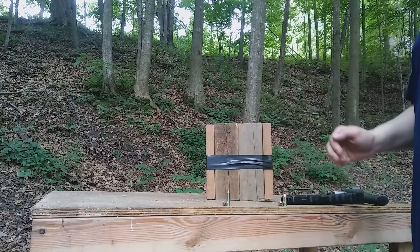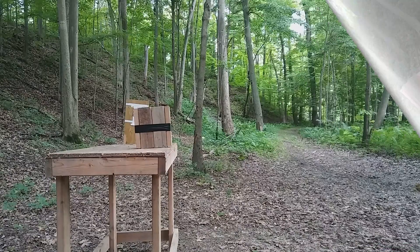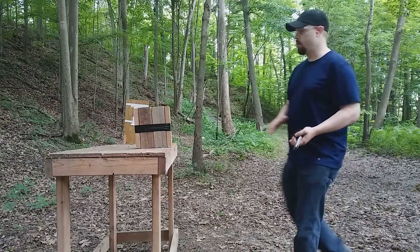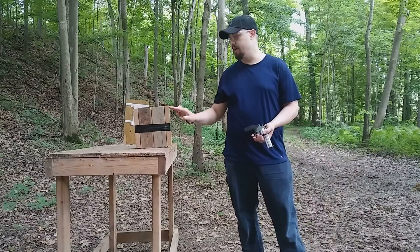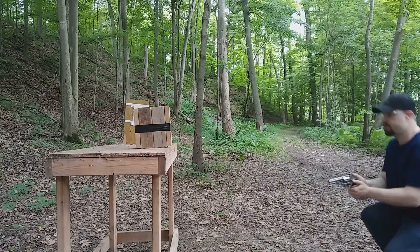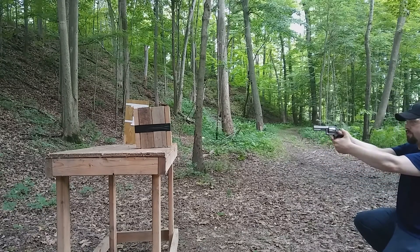First up is the .357 Magnum. I'm going to hit the wood in the lower portion so we don't knock it over — just see what kind of push we get. Here is that 125-grain .357B — let's see how much momentum it has.